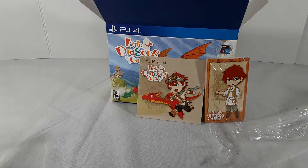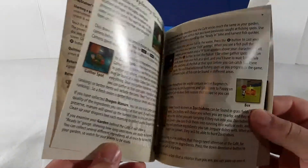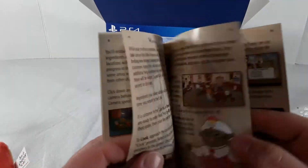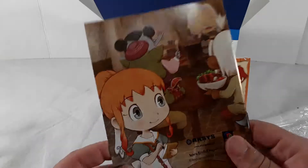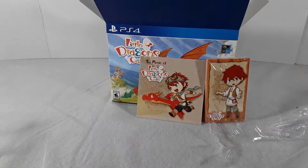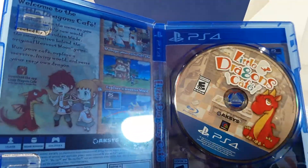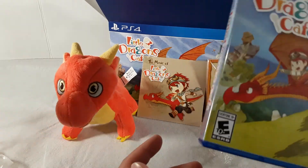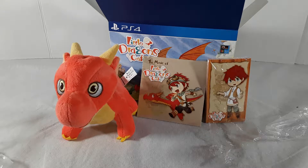I can't believe it — they actually gave us a manual! That's something that nowadays is unheard of. It's kind of telling you how to play the game, but still it's cool. These used to come in every game. Now you get nothing — no manual, no nothing. Some games are even coming without a disc, just a code. I really appreciate that there's actually a manual and a CD soundtrack with the actual CD in it.